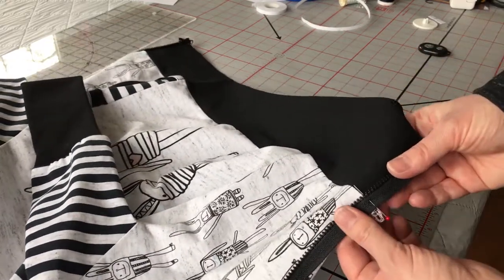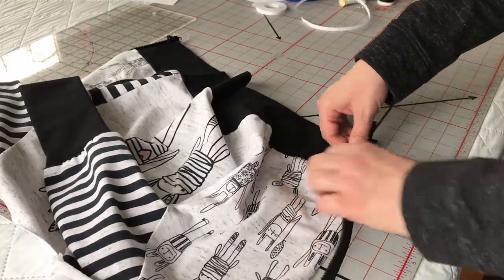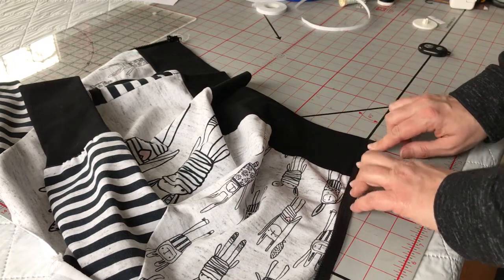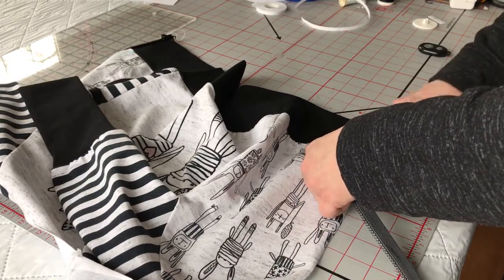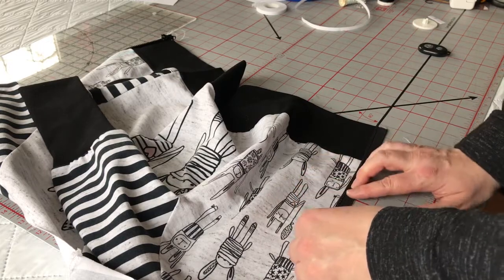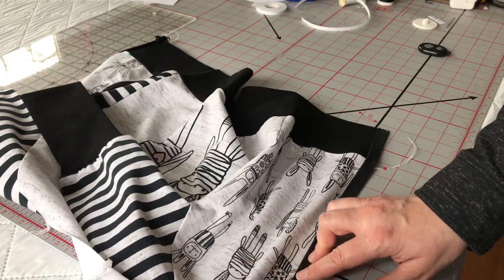Now we're going to slowly stick it down to the end there to make sure we're at the bottom of our shirt, and then slowly — the beauty of the Wonder Tape too is that it's repositionable. So if you screw up, you just peel it off and re-stick. Now we're just going to stick it up the edge here. Hopefully it ends up in the same position as the other side.